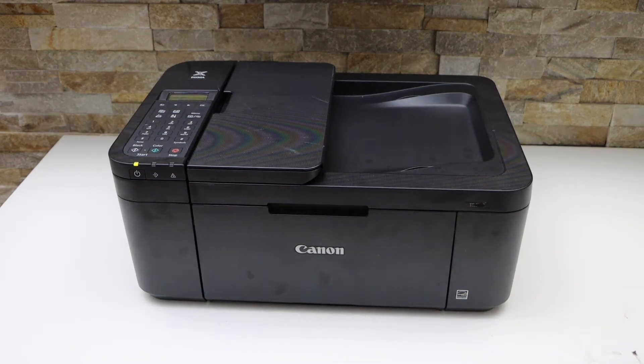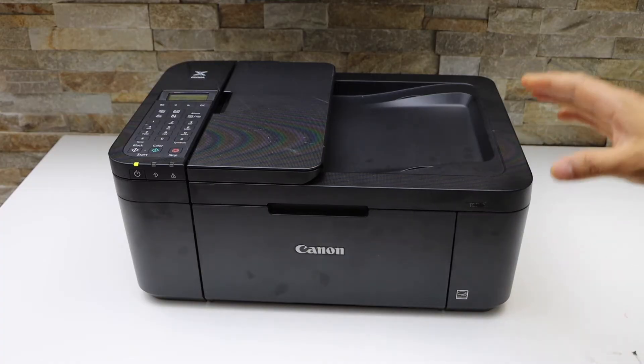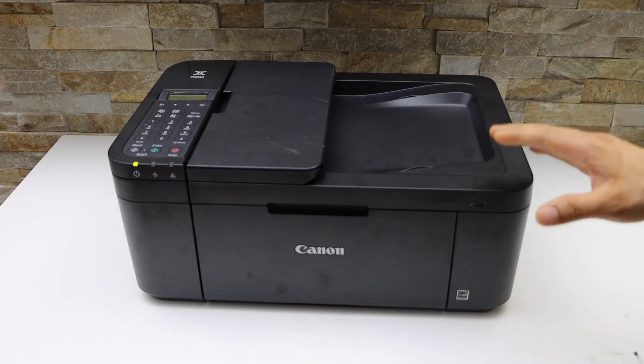In this video I'm going to show you how to do the Wi-Fi setup of your Canon PIXMA TR4700 series all-in-one printer, so we will connect it with the Wi-Fi network of your home or office.